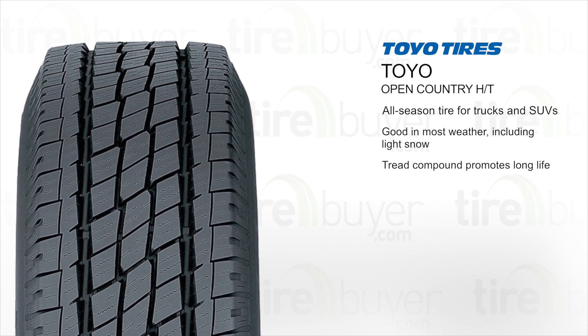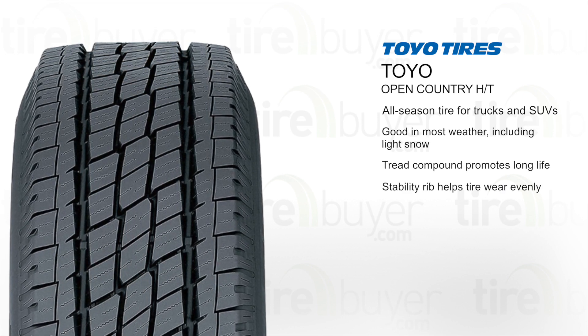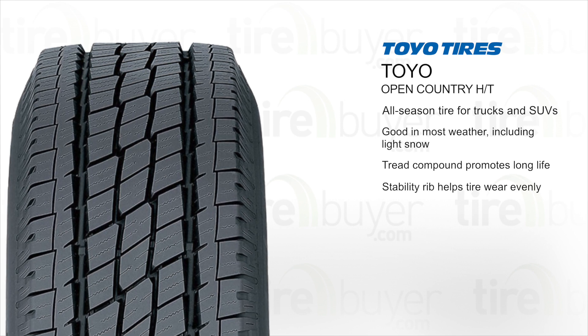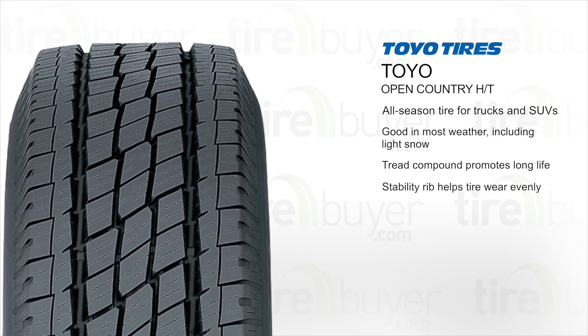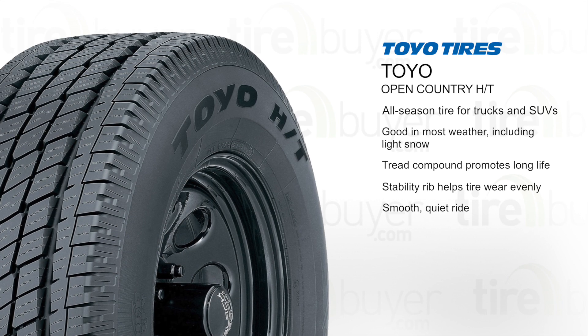The wear-resistant tread compound promotes long life and stands up to abuse. A stability rib in the shoulder helps the tire wear evenly, extending its life. The symmetric variable pitch tread design reduces road noise for a smooth, quiet ride.